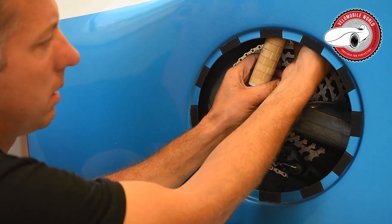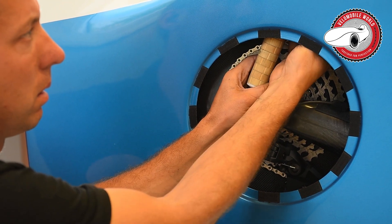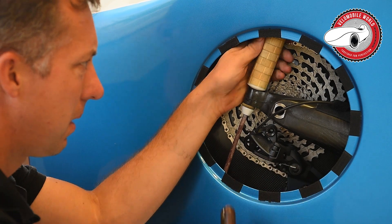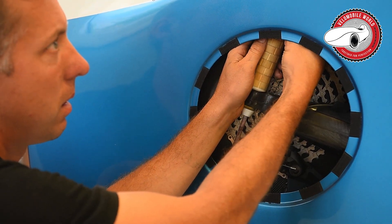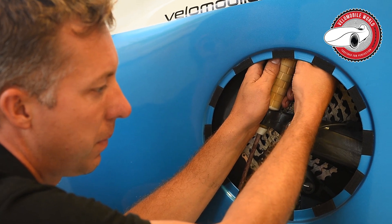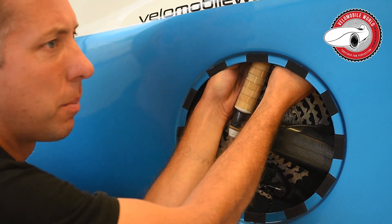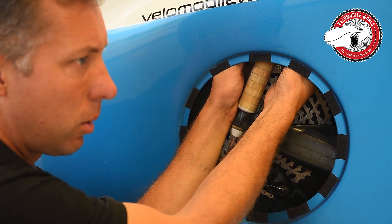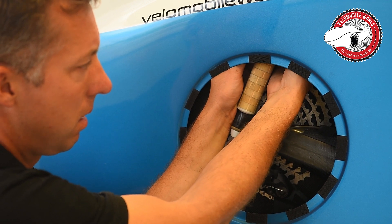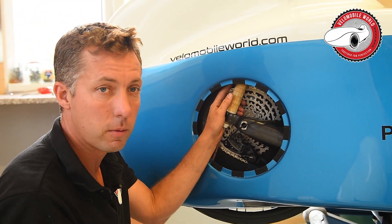Then I push it in here to build up a bit of resistance, and then I put the contra nut on. In this case we did not use Loctite because it does not really bond well on plastic, so we chose the contra nut instead. That's the way how to change your polyurethane rear suspension rings.